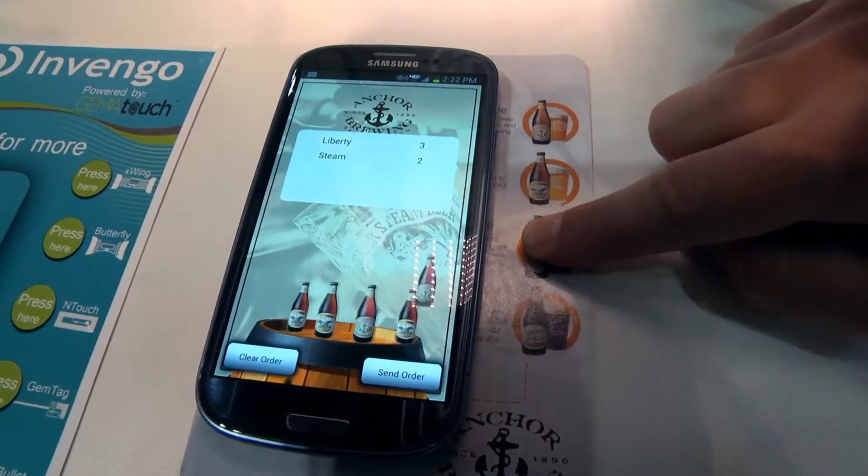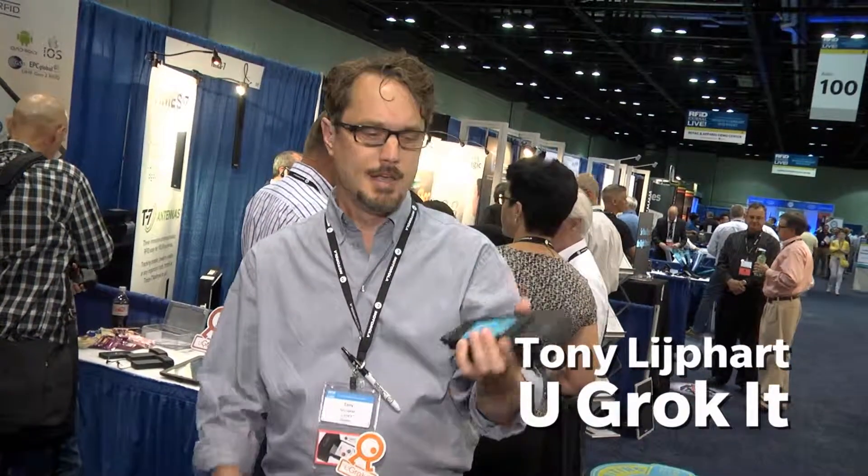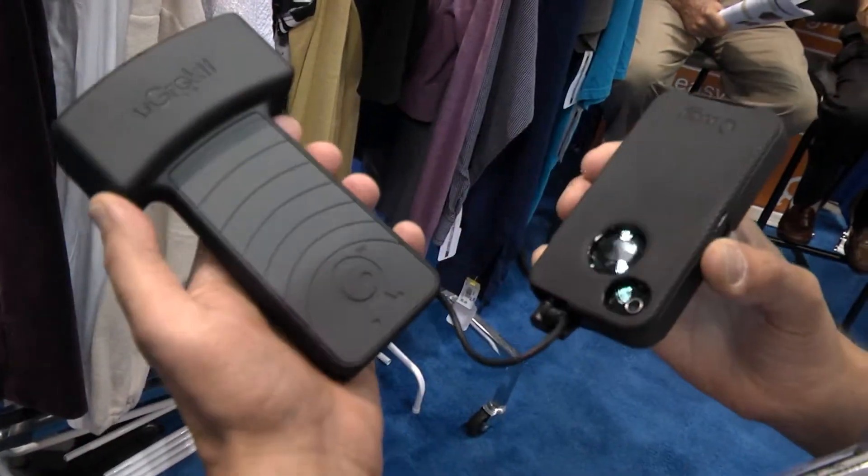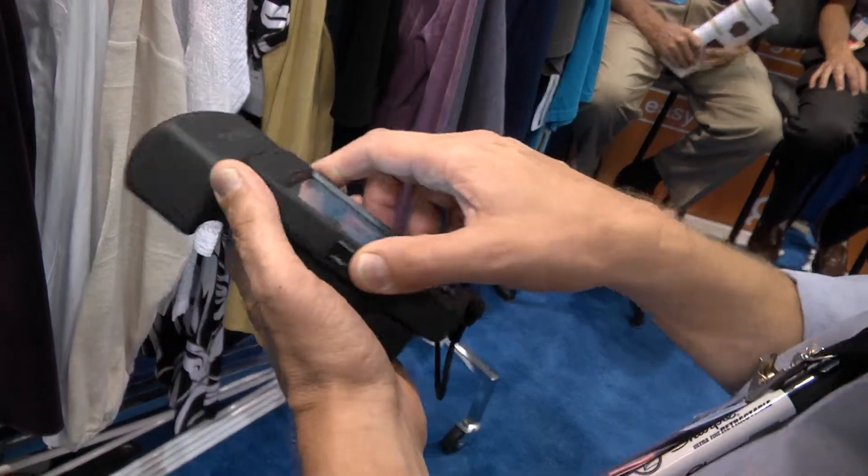Imagine a restaurant where you can quickly place drink or food orders without having to wait for a waiter or waitress. This is UGRACID, a smartphone RFID — a UHF Gen 2 reader that attaches through the audio port to any iOS or Android device.